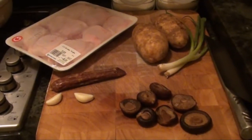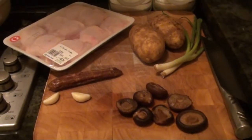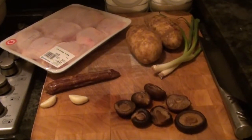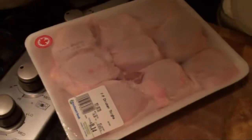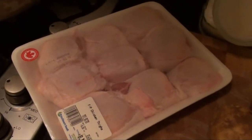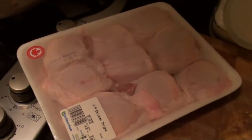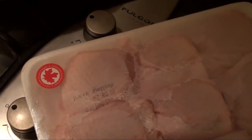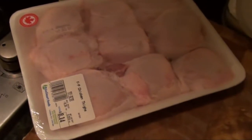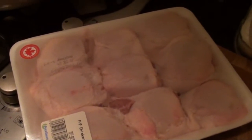Besides the recipe, I like to make this video for you to follow if you need it. First, the chicken. I suggest you cut the chicken thigh into two pieces each. It's much easier instead of using the big chicken leg with thigh.